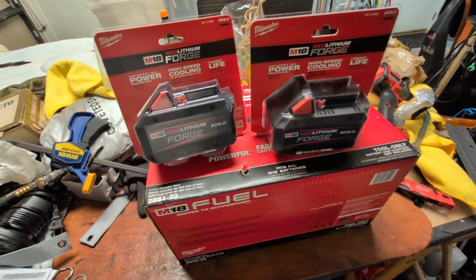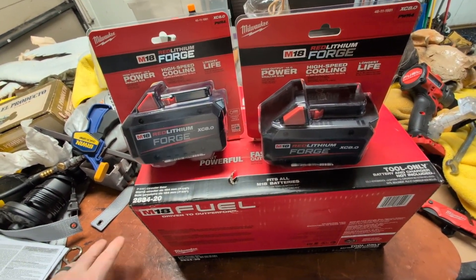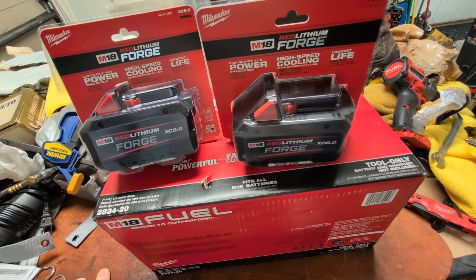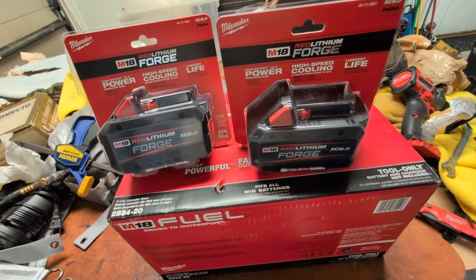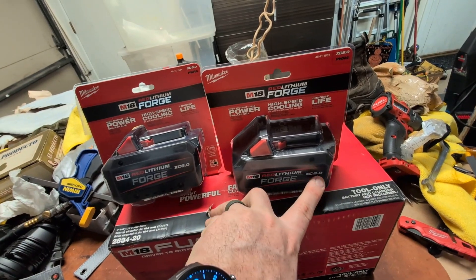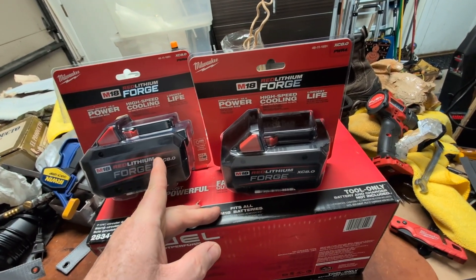I'll post the image of the Home Depot flyer that lists all these deals — it's a pretty good range of things. There's another one where it's $249 that gets you an 8Ah and a 12Ah Forge battery.